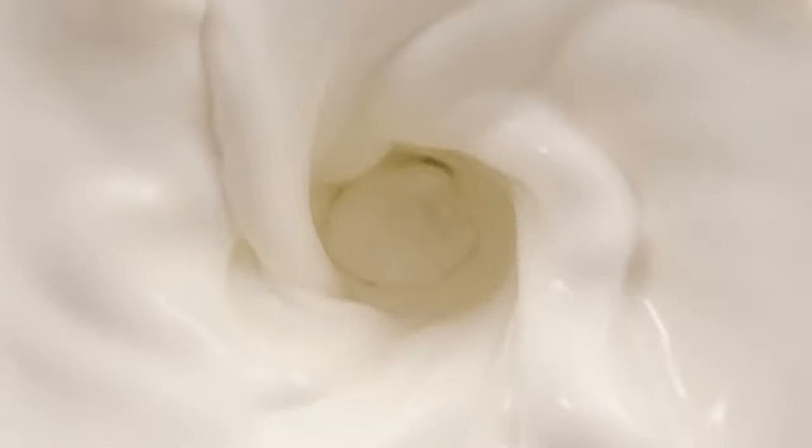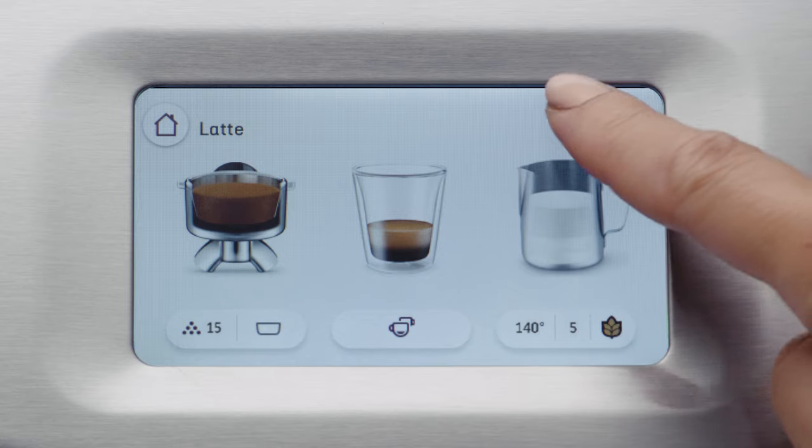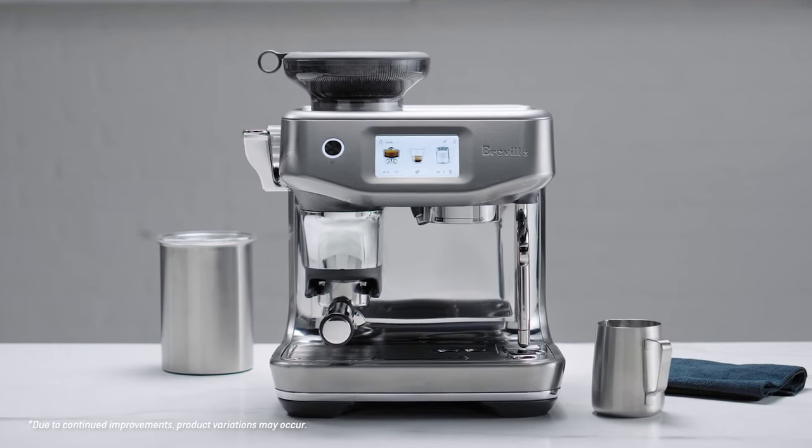People in each household have different tastes when it comes to milk — some like it extra hot, some like more texture. The ability to customise your own coffee and save it for the future can really take all the hassle out of setting up the machine. With the Barista Touch Impress, we've simplified the complicated parts of manual espresso without losing any of the magic. There's definitely a level of hands-on artistry if you want it, and assistance if you need it.